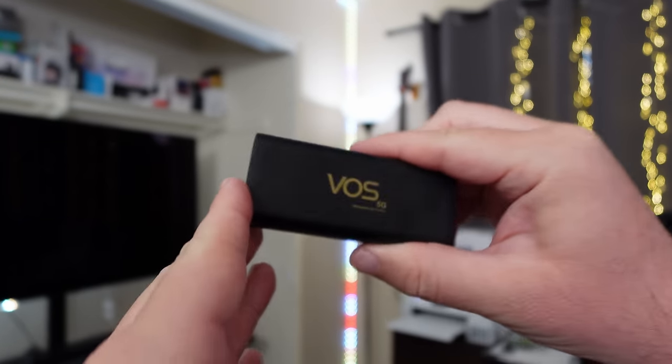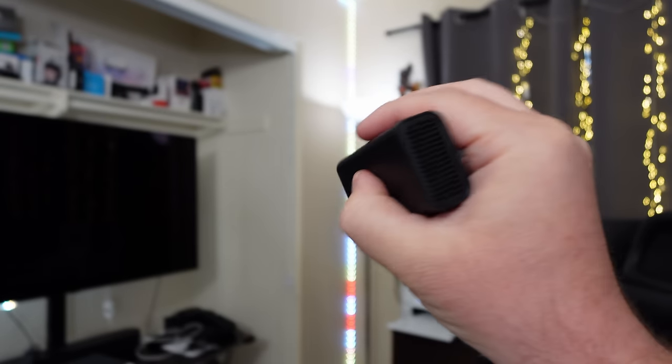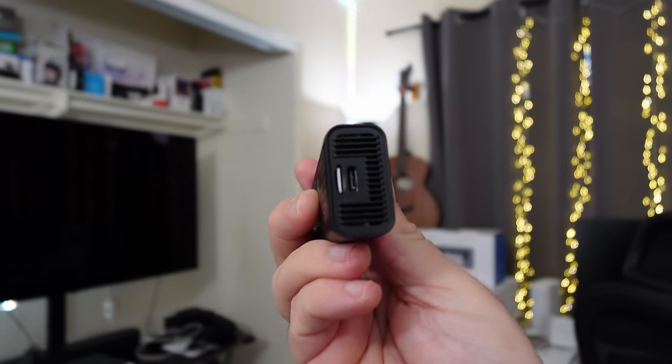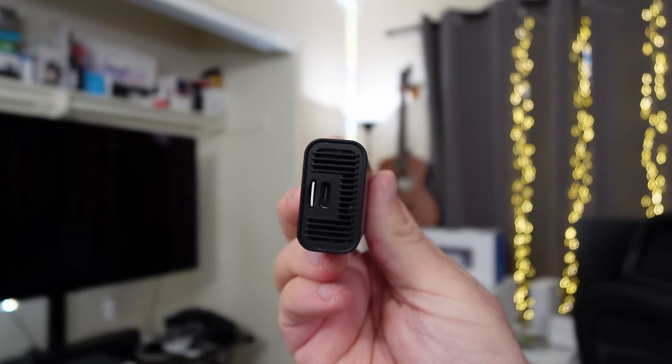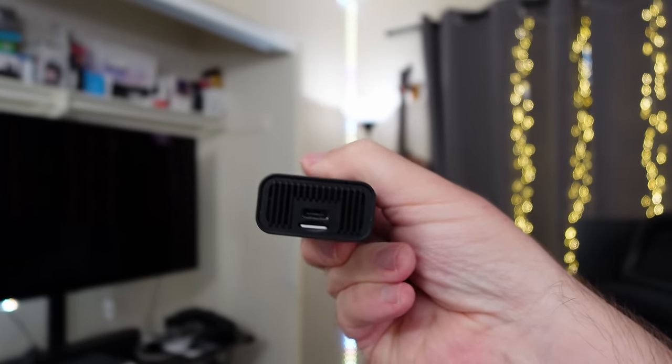Here's a closer look at the Voss 5G dongle and as you can see, it has vents on each side. It's very small and you have USB-C. You plug in a USB-C cable that comes with this device and you plug the other end into your tablet or your computer.